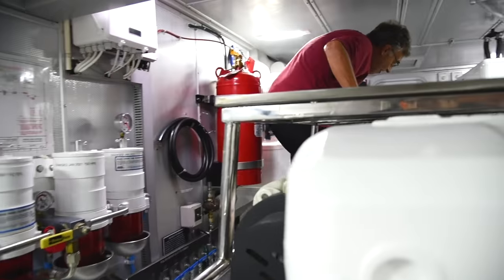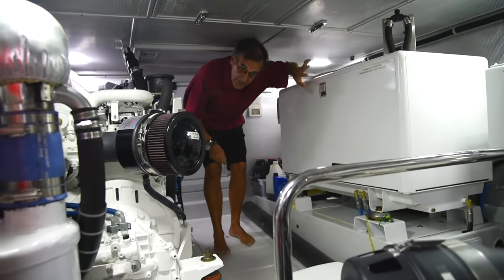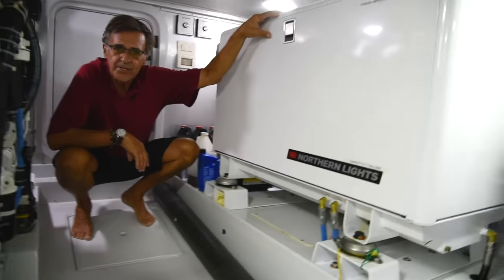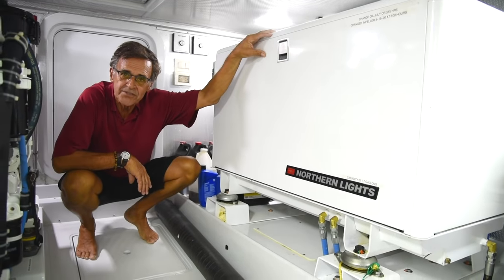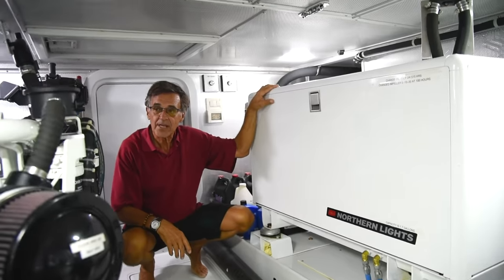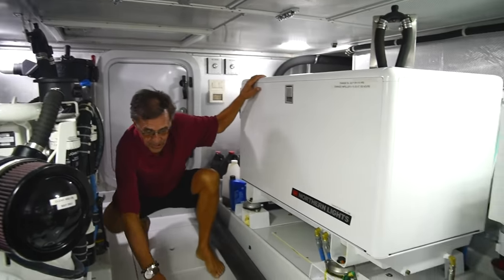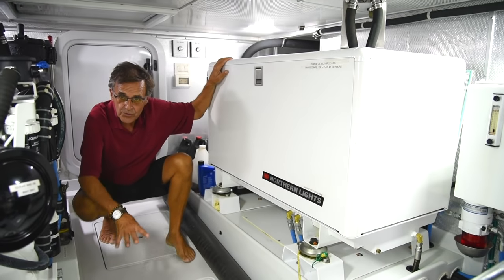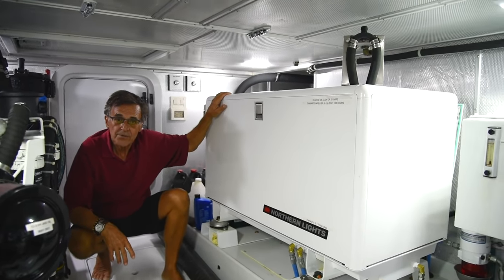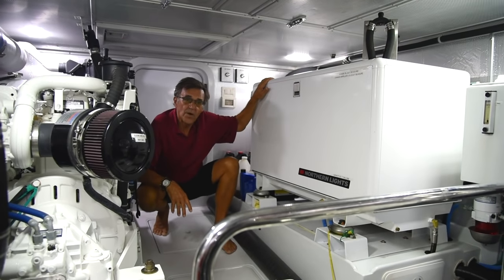Making our way to the back of the engine room toward the lazarette, we have our 20kW generator — in case we want to run AC, washer, dryer, and oven, it'll run just about everything. There's storage on either side, a separate fuel tank for the wing engine, and down below are the shaft, dripless system, bilge, and fire system. This is the heart of the boat that keeps it moving, and it's been doing a wonderful job.